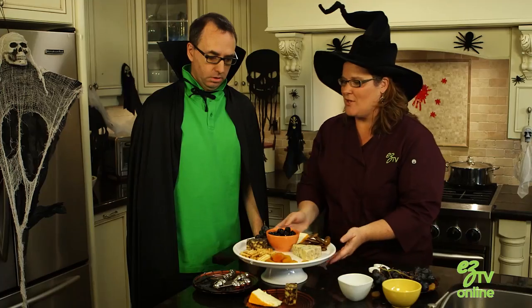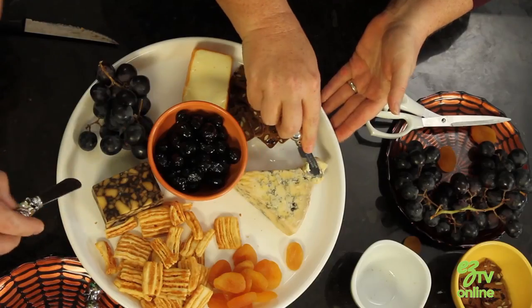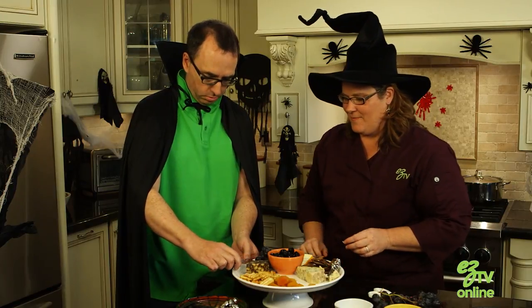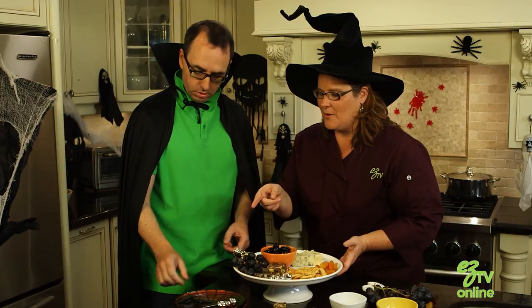Last but not least we need to put our cheese knives on here. These have little skulls on them, so you can just put those — one for each cheese. You can even cut off a little piece so people will think it's been started. I think I would just lay it right down the side, like a little wedge like that. And then let's use our little rubber bats and spiders to adorn our platter.